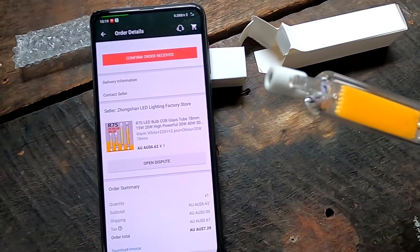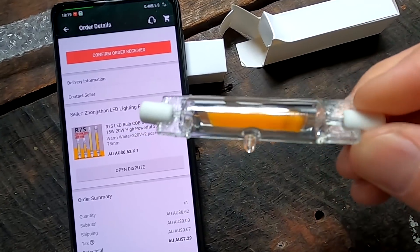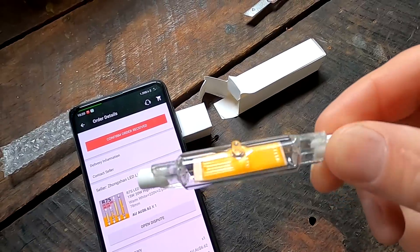I've listened to you and ordered some LED lights with an R7S socket for our outside lighting - our floodlights which currently have 150 watt halogen bulbs inside. I've got two of them, one on each side of the garage, so that's 300 watts every time it kicks in. You can hear the inverter jumping when the light comes on. I found these light bulbs on AliExpress which promised to be the same brightness as the 150 watt bulbs.